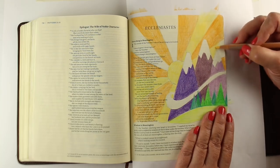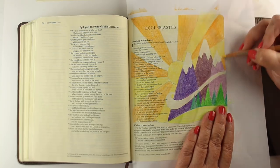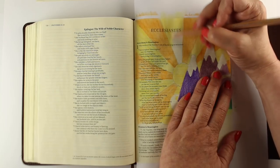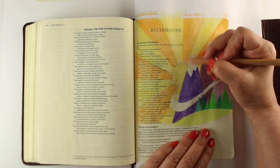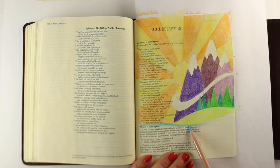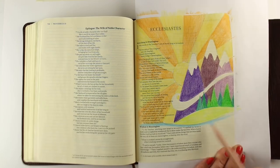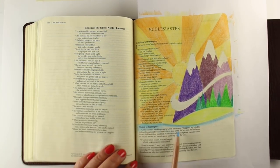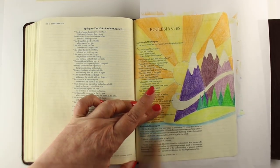One of the reasons I chose Ecclesiastes 1 for my Earth Day verse is because it talks about how everything is meaningless, utterly meaningless. It keeps repeating that in verse 1. It says, 'What do people gain from all their labors at which they toil under the sun? Generations come and generations go, but the earth remains forever.'